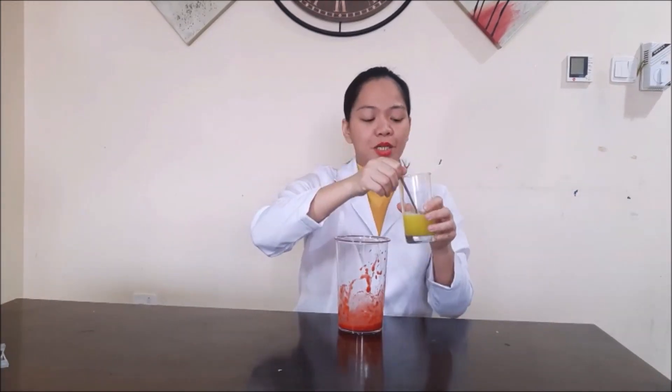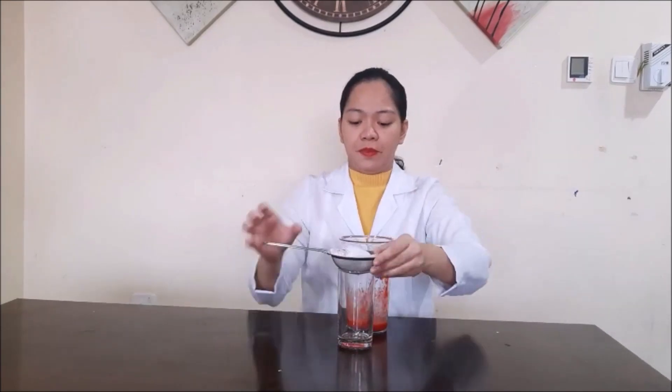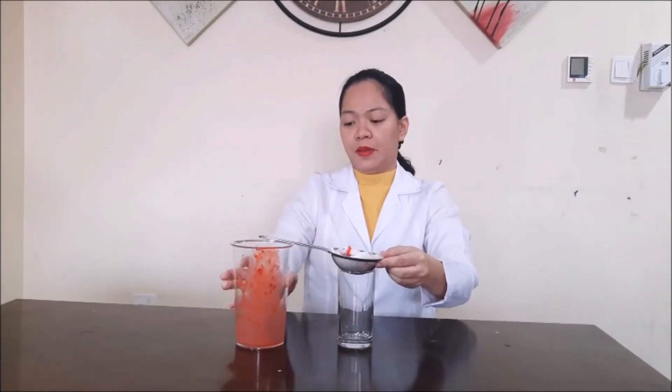Now I will put our solution into the strawberry mixture. We're mixing the strawberry with the solution, then we will filter it. We will wait a few minutes so that all the liquid goes through.